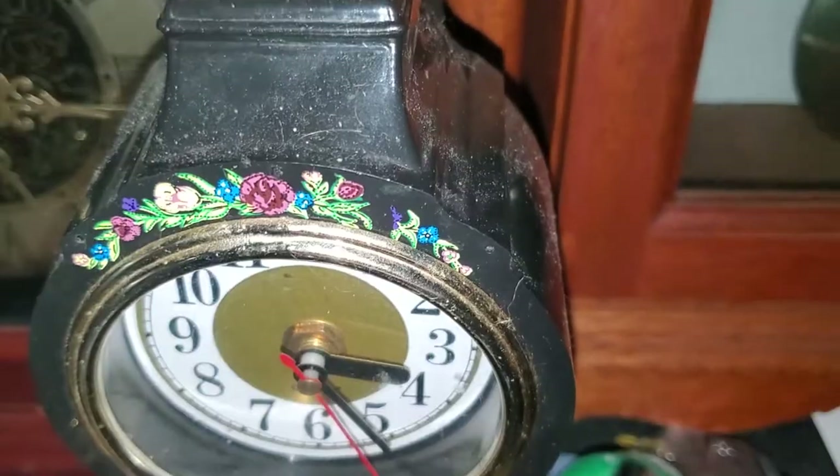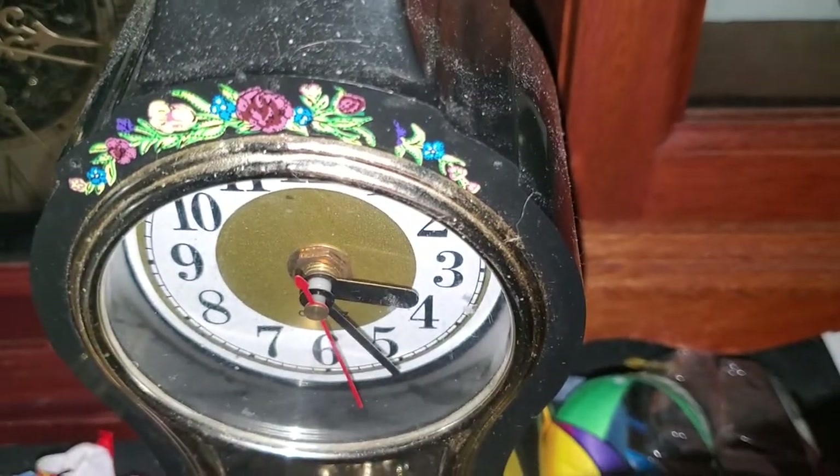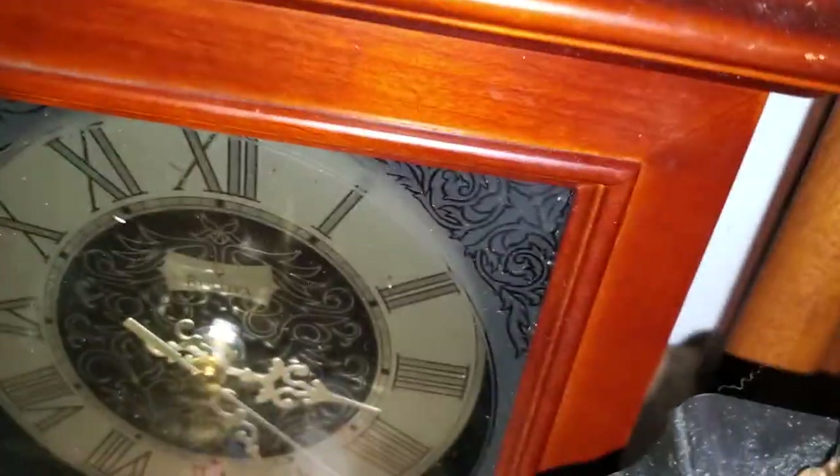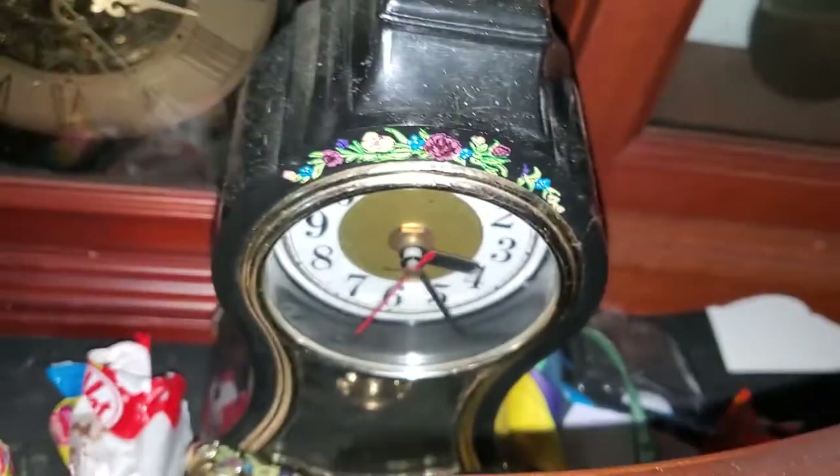This little thing back here I got from my dad. It does chime but it doesn't work — the only thing that works on it is the time. I'd rather not talk about this one.